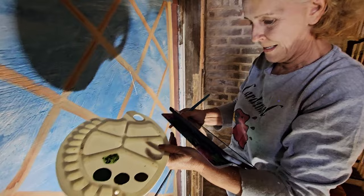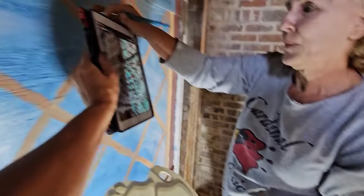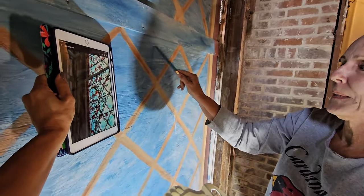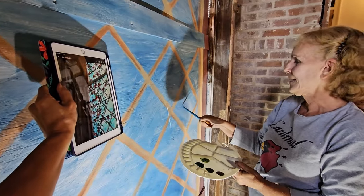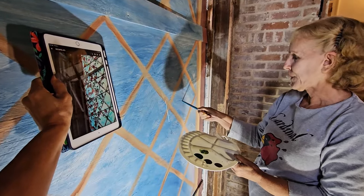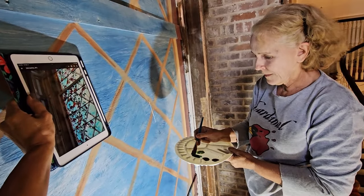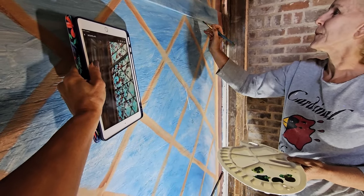I need my iPad — this is called painting with an iPad. Heather held it so I could see the reference picture. It's not the center one — it's this one. It's got a three-leaf cluster right there. This one has one leaf right here. Let's start with one leaf.